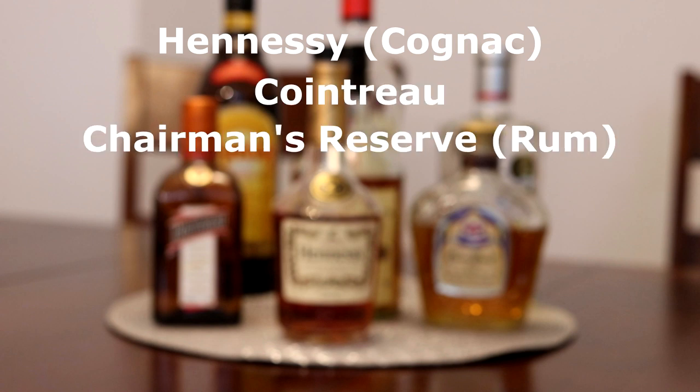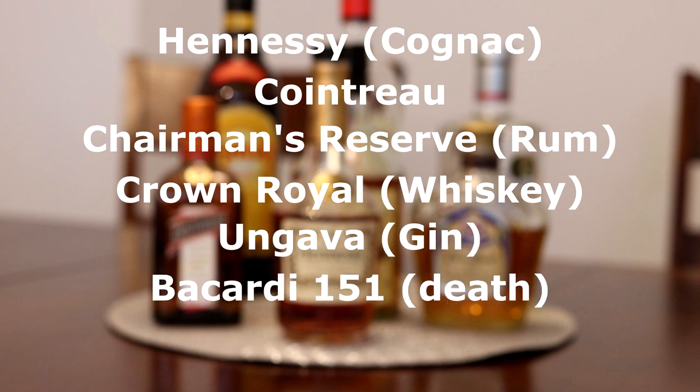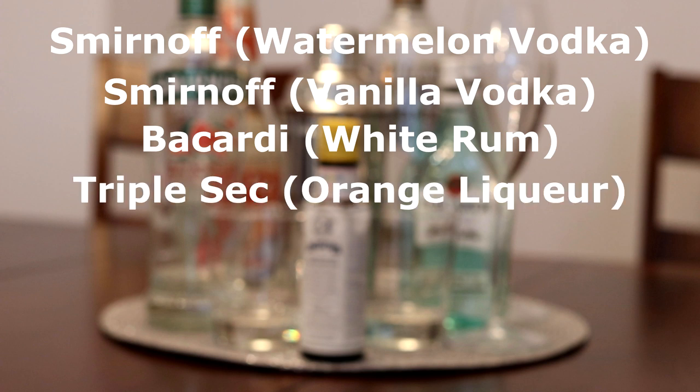Then we've got some wonderful Hennessy, Cointreau, dark rum, regular whiskey, some gin — it's yellow — Bacardi 151, which is not really rum, it's just like straight alcohol. Rubbing alcohol. And we've got some Kahlua. On the other one we've got watermelon flavored vodka, vanilla flavored vodka, some regular white rum, triple sec, and of course to sophisticate your drink, Angostura bitters.